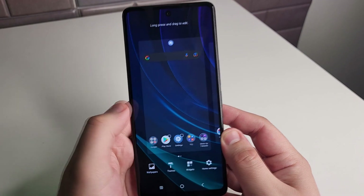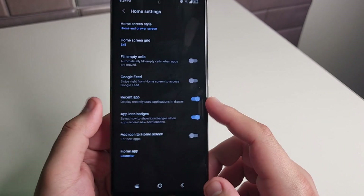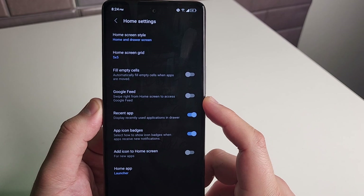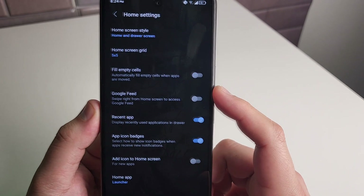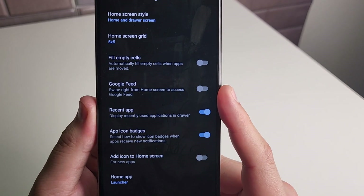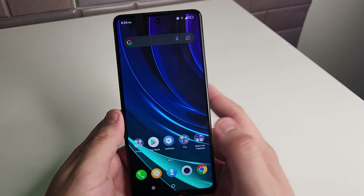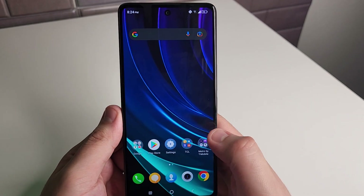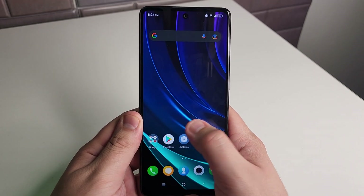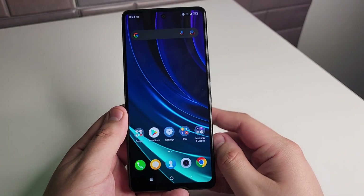Our next tip is going to have to do with home settings. If you hold on the screen, we have a bunch of different settings — one of them is called home settings. We have options to change the home screen grid, the screen style, and things like fill empty cells, which automatically fills empty cells when apps are moved. We also have Google Feed, so swiping right from the home screen accesses your Google Feed with news catered to whatever you watch or look at on the internet.